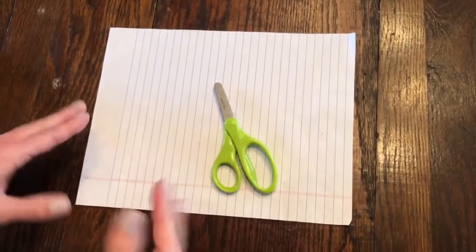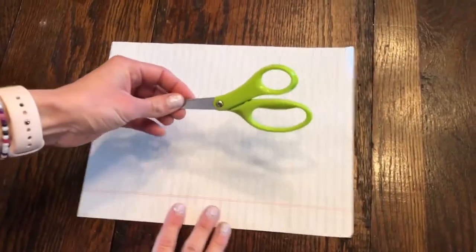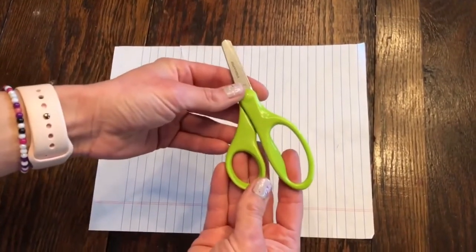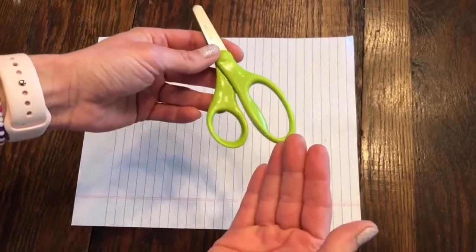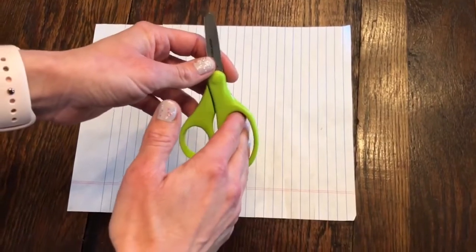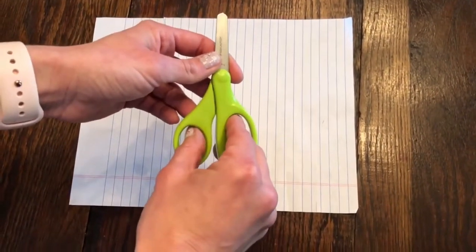The first thing you're going to do is get a pair of safety scissors or child scissors for your child. Once you do get those, you want to make sure you show them the different sizes on the handle — the big size and the smaller size. Depending on how large your child's hand is, you would have them fit two or three fingers into one side and the thumb into the other side.